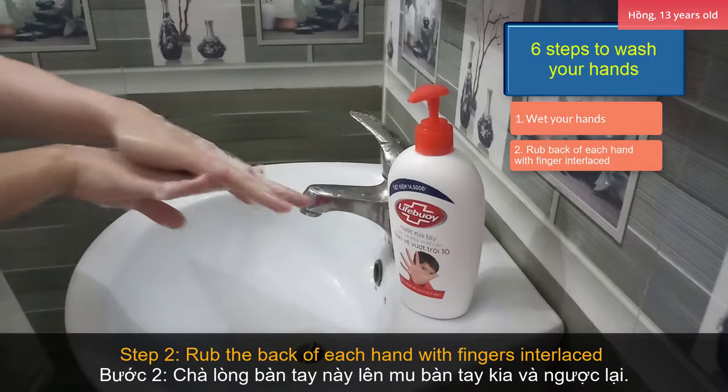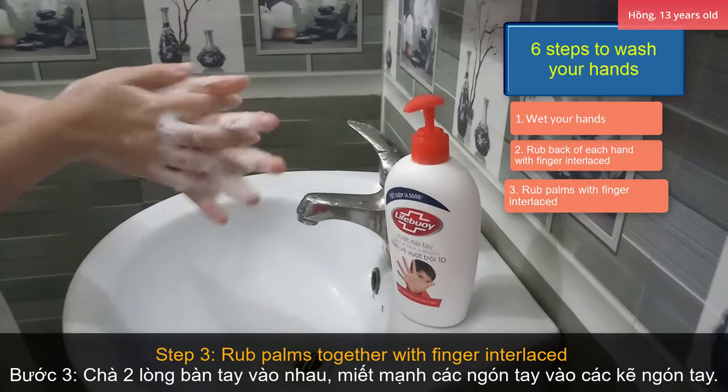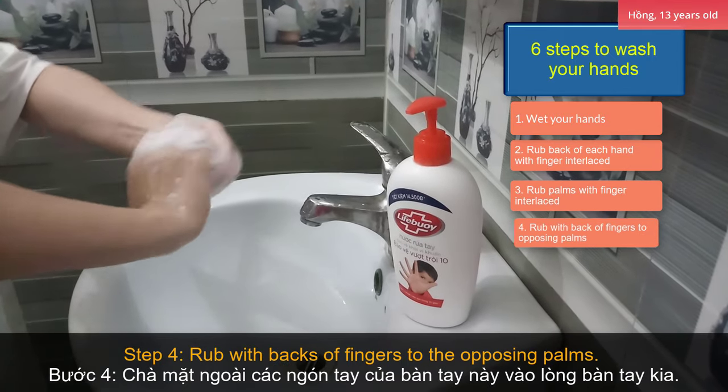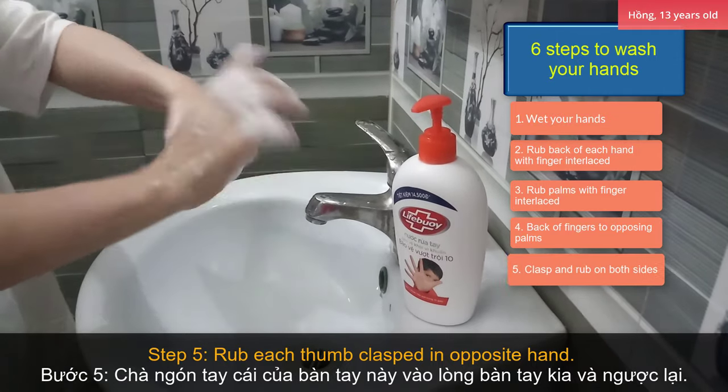Step 2: rub the back of each hand with fingers interlaced. Step 3: rub palms together with fingers interlaced. Step 4: rub with back of fingers to the opposite palms. Step 5: rub each thumb crossed in opposite hands.